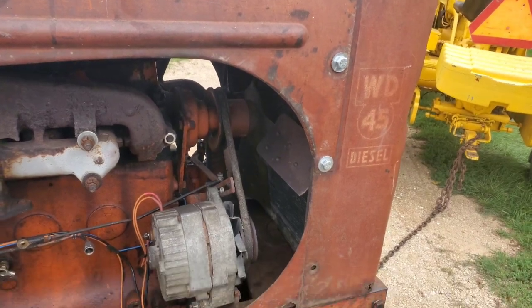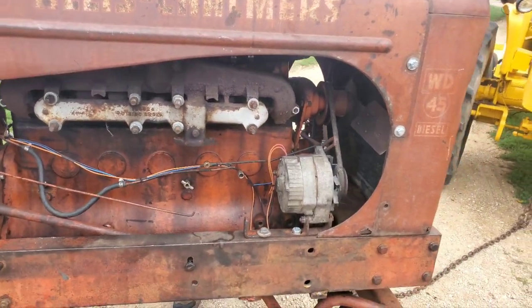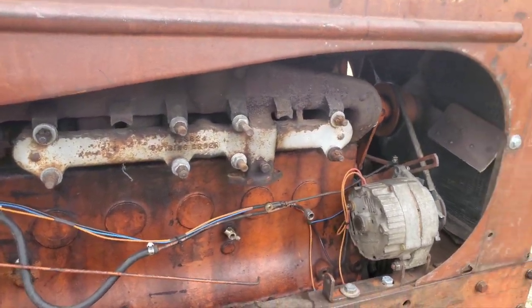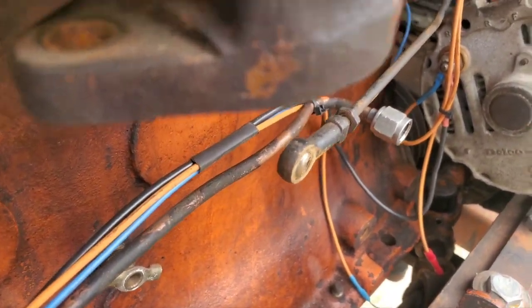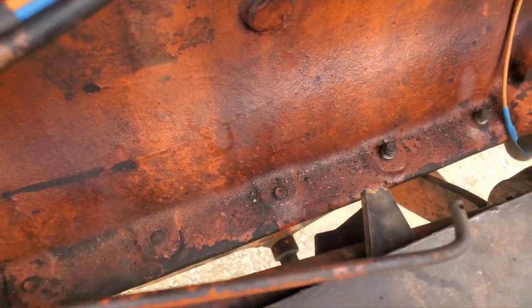Diesel 45 radiator - I actually had two of them. One of them didn't leak, so that was nice. The first one we tried leaked. The manifold and stuff was all on it. Had to add a steering knuckle for the steering down here, and a bracket - kind of a silly bracket right there to hold the steering on.